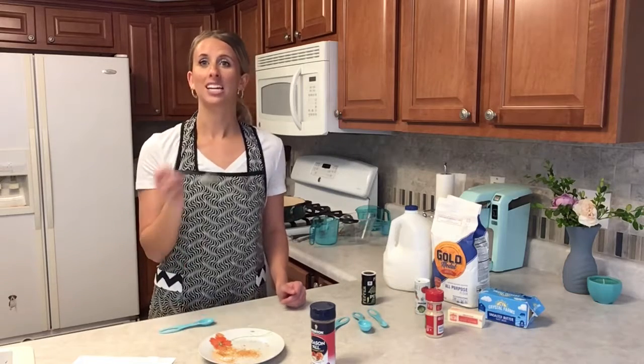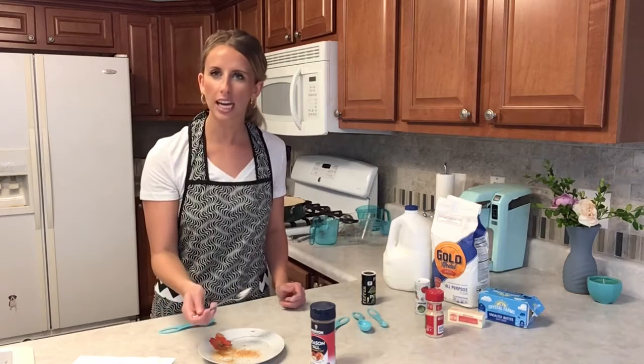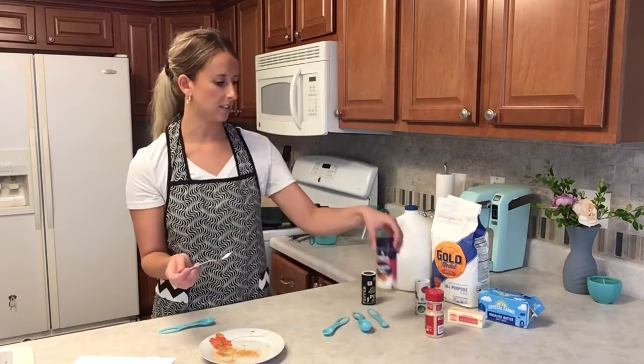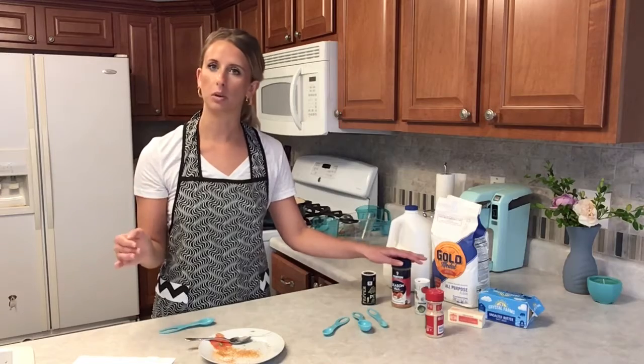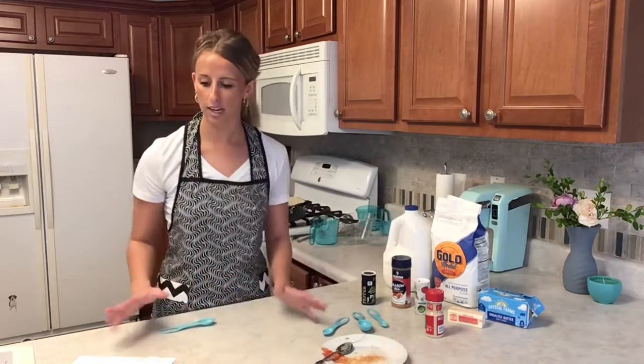It's really good! It has a really good consistency — pretty thick but not too thick — and I can definitely taste all the flavoring. I think this recipe is really good as far as following the exact measurements, but if you have a preference for something else, please feel free to adjust.